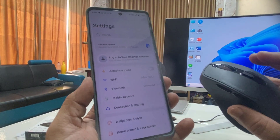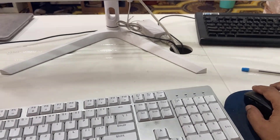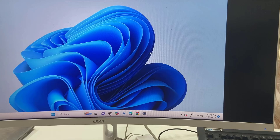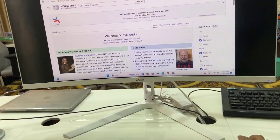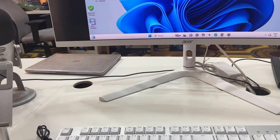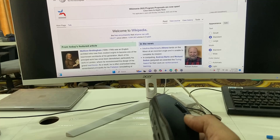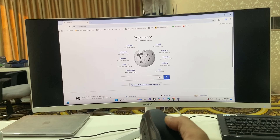Look at that — I can scroll, I can open settings, and go back. I can easily use this mouse with my phone. The mouse performance is good. Scrolling is working fine, right and left click are good. You can also use the buttons to go back or forward on pages.